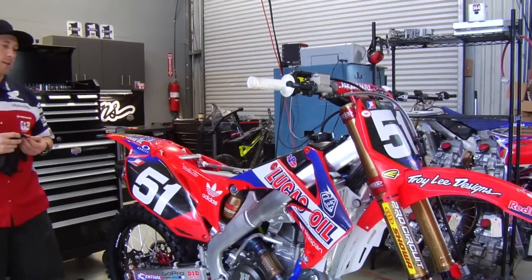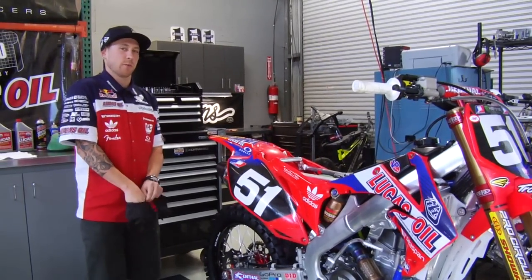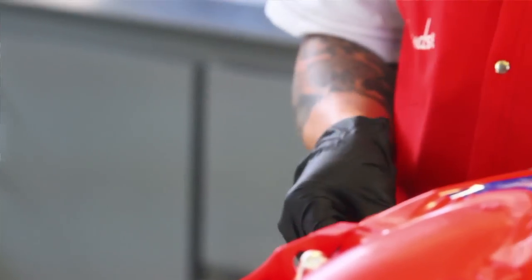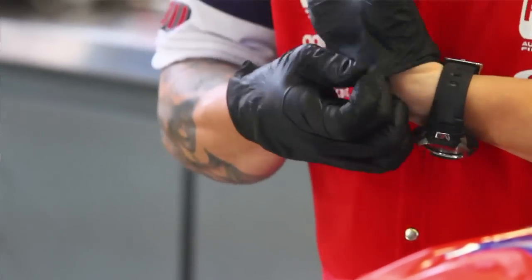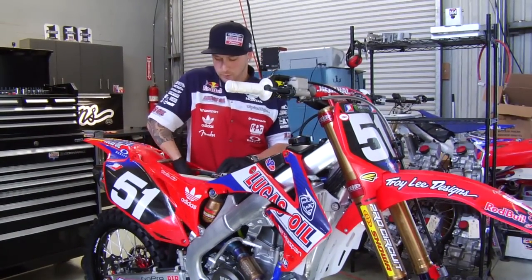This is one thing a lot of guys, including myself, overlook sometimes — using rubber gloves when you work with filter chemicals. It's easy to get in a rush and just grab it, clean it, and oil it without gloves, but for your health, 20, 30 years down the road, this is the best way to go.